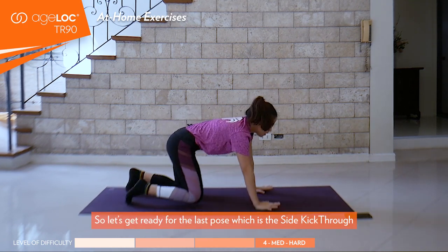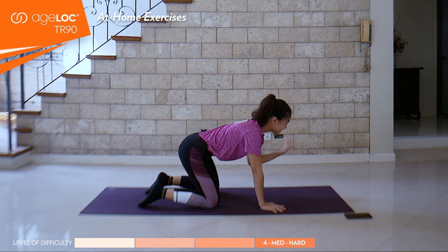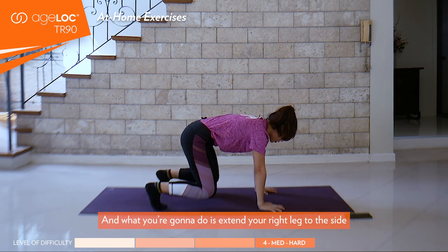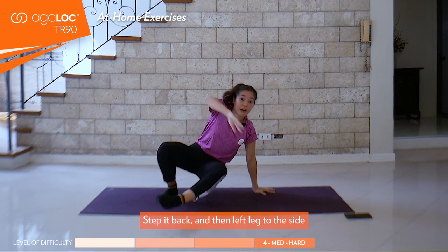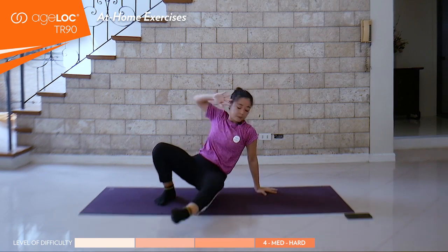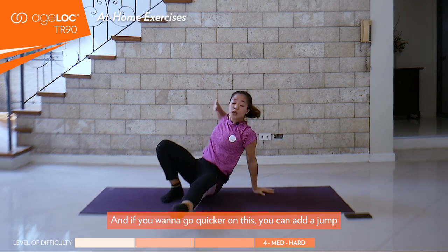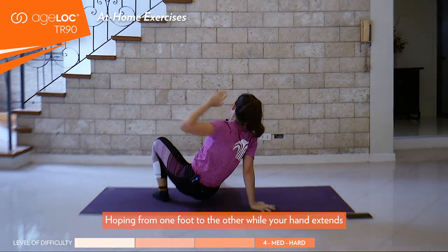You have a 10-second window here. Get ready for the last pose, which is a side kick through. I'm already getting out of breath here! You're going to tuck your toes, lift your knees off the floor, engage here through the core. Extend your right leg to the side, step it back, and then left leg to the side. This changes your stability for the body. We're doing this for 20 seconds again. Keep breathing, stabilize through the shoulders. If you want to go quicker with this, you can add a jump — hopping from one foot to the other while your hand extends.